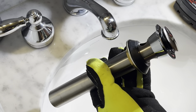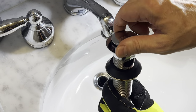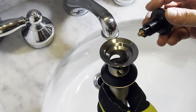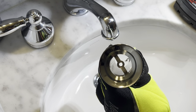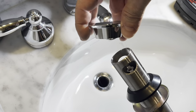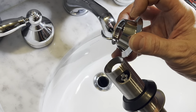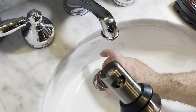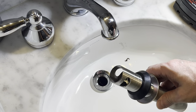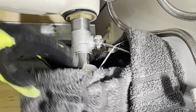Today we're gonna upgrade the standard pop-up drain with this cool clicker pop-up drain from Home Depot. The cool thing about this is it's easy to clean, there's less moving parts so there's a lot more space to get hair down it and water down it. This is the collar part that goes on top of the sink, right about there, and the rest of this stuff goes in from the bottom of the sink and it all screws together.